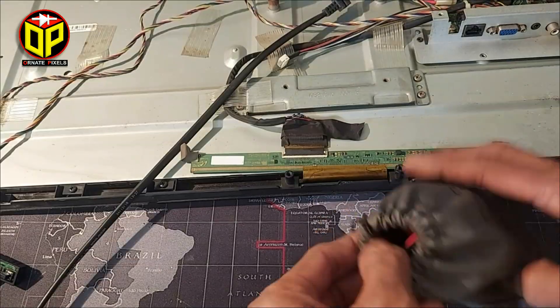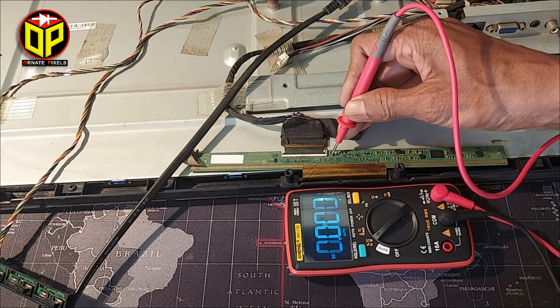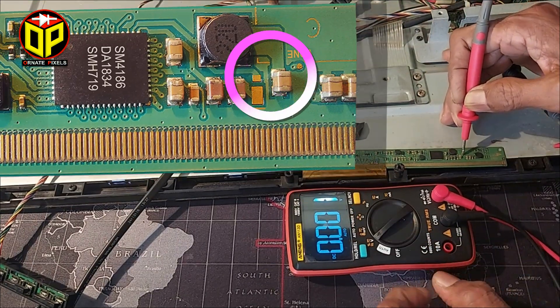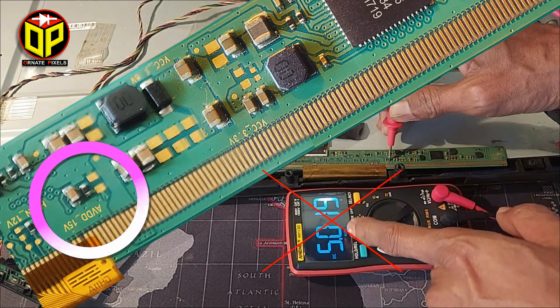If the CKV is shorted, the supply voltage of the panel is not affected — 12 volts is okay — but there is no voltage at V1 or VGS, and AVDD is 5 volts when it should be 15 volts.